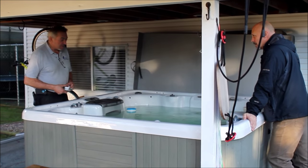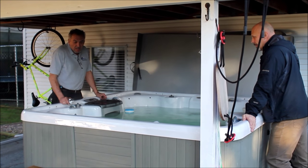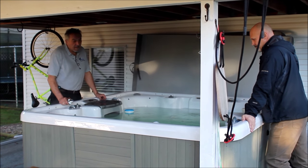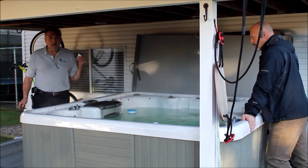Hi, I'm Mike from Work and Pull and Spa Service. We're at my friend Scott's hot tub, which I believe you got used — is that right? Yes. Okay. And I'm just going to show you about a product called Awesome.